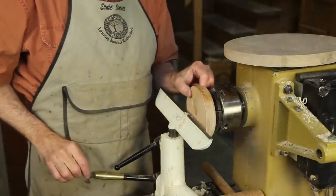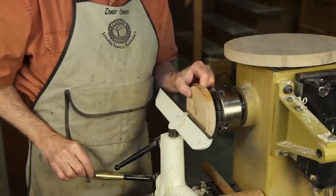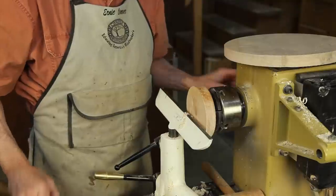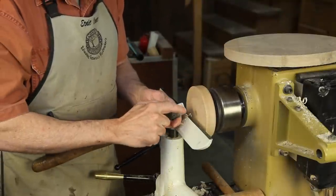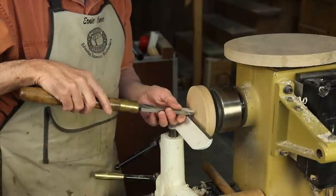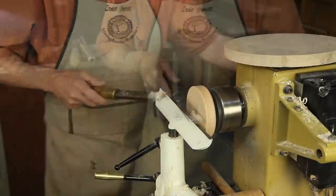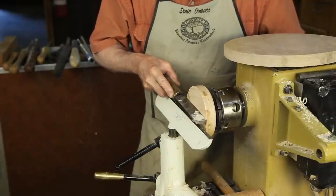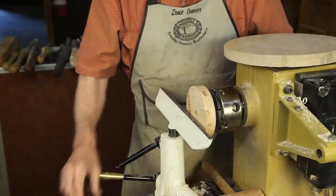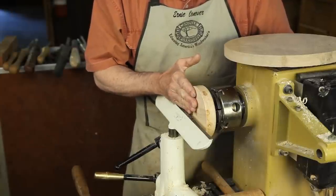I've mounted a one inch thick piece of wood on a screw chuck, but it could just as well be mounted on a faceplate. And I've scraped it dead flat with a straight edge scraper, like so. This is a very important operation, for it brings the face of this glue block dead square to the axis of the lathe.